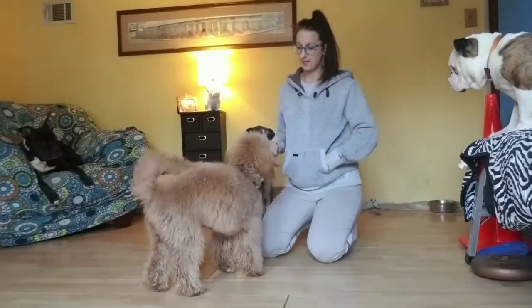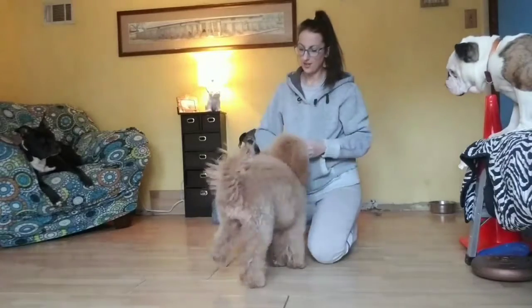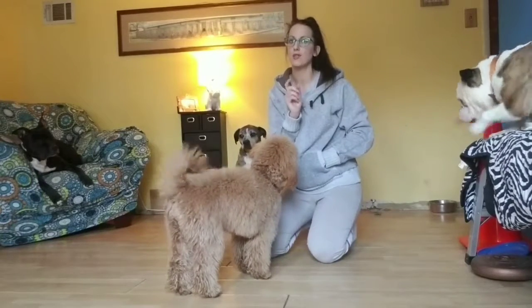Very good. And then it is spin. Very good. Turn. Yes. Very good. Now notice how the command is coming just a second before I actually lure the dog.